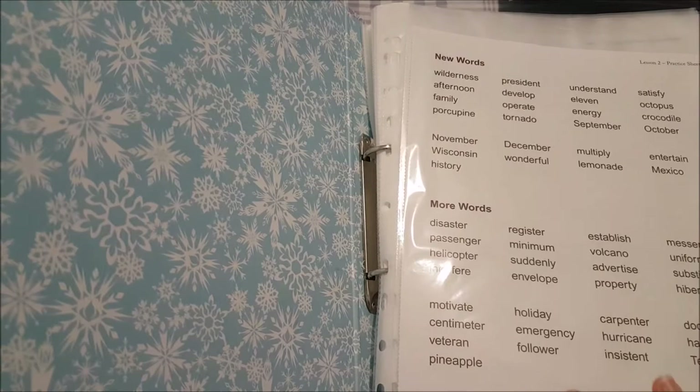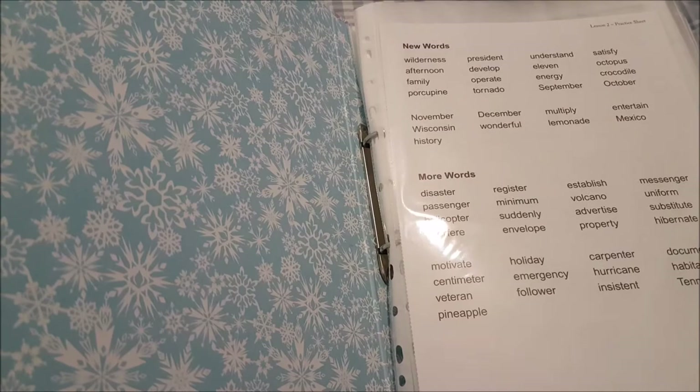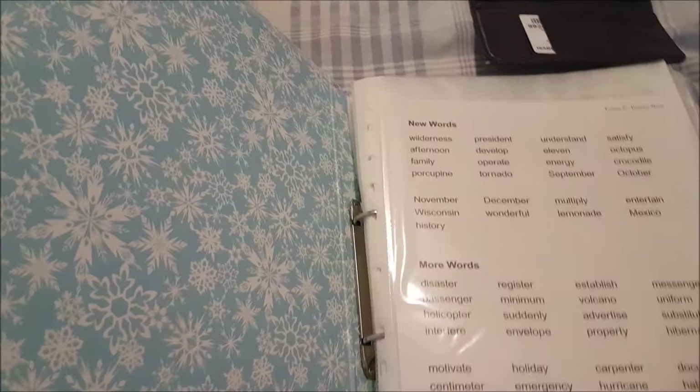In level 1 — when my daughter was four coming on to five — I used review games because at that early age things need to be presented in a much more fun manner. After that we didn't really need them. We also do the fluency sheets at bedtime, which I'll get to once we reach that part of the video.